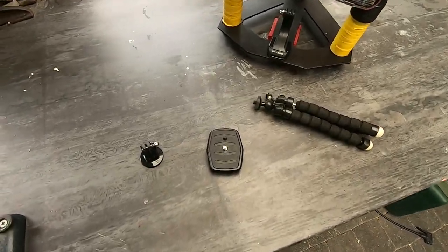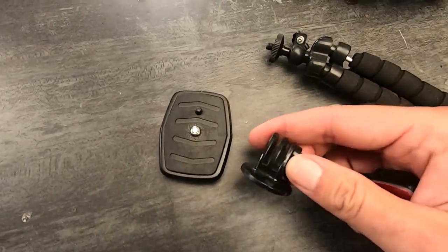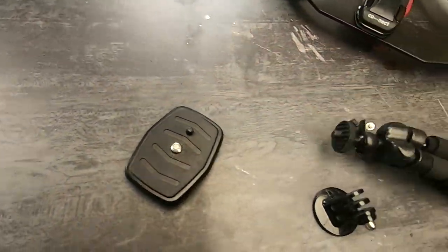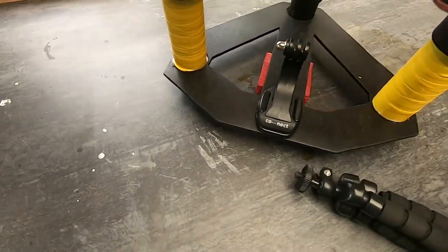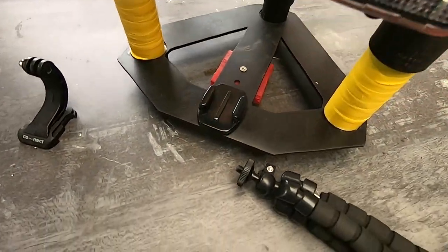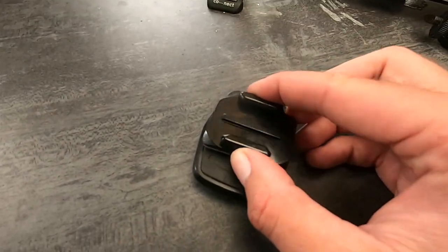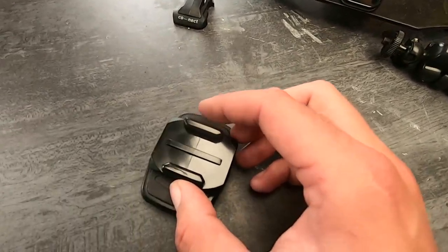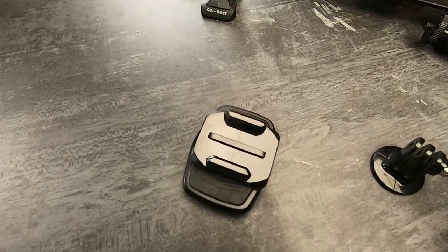I'm sick and tired of always screwing on this tripod piece to put my GoPro on the tripod stand for the big tripod or the little one. So what I'm going to do is make a quick connector like here, and I'm just going to put it on here like so, so that it's way easier to change out from one to another and I don't always have to unscrew the pieces.